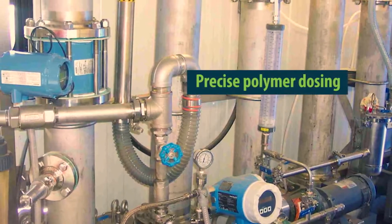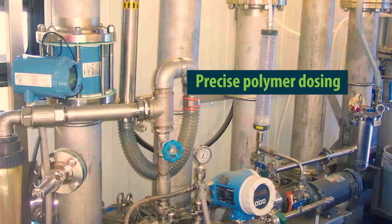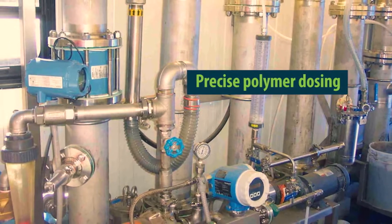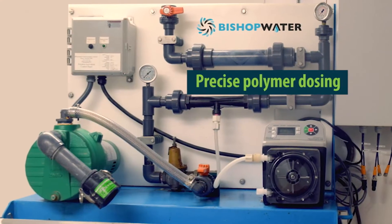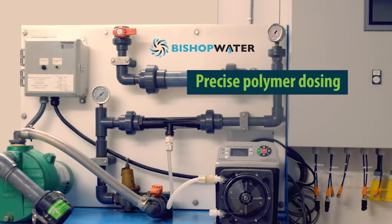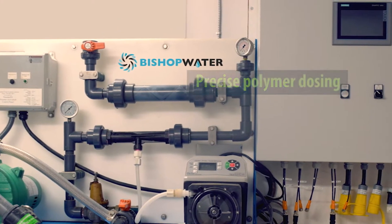As the sludge is pumped, our VPAS system adds polymer directly into the sludge line. Sensing equipment constantly monitors the rate of flow and the concentration of solids, and the VPAS automatically adjusts the polymer dose based on sludge characteristics to ensure optimal dewatering.